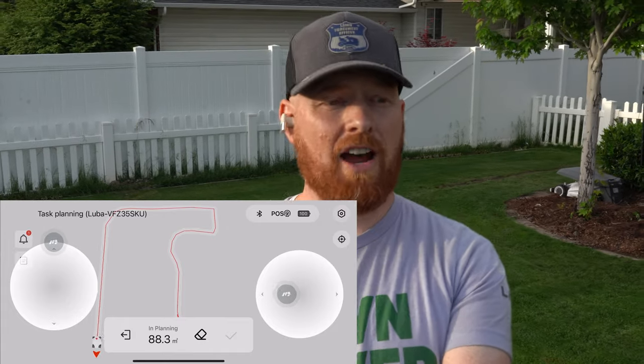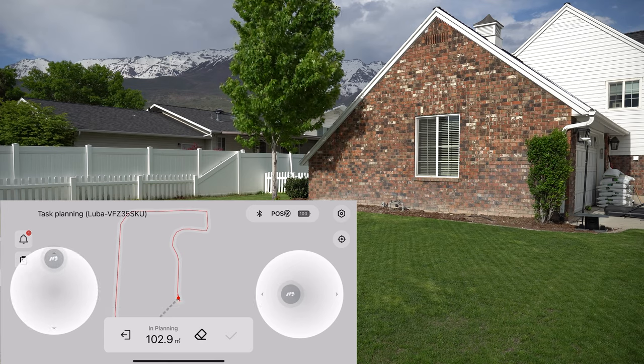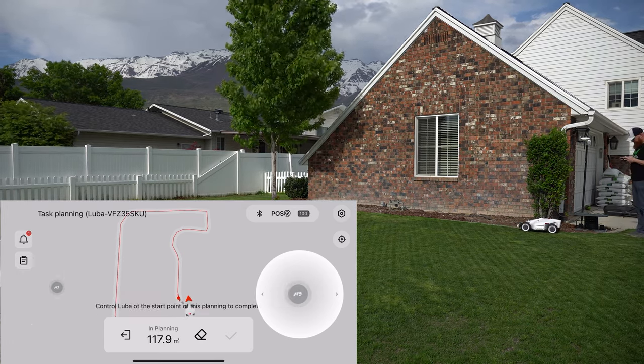I've been running it for about five weeks now and I haven't had to come out and save it once, which has been amazing. I just set my perimeter, it's been going, and I've been really, really pleased with it.